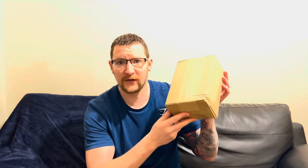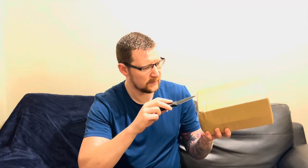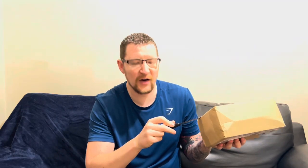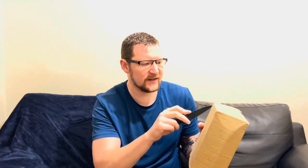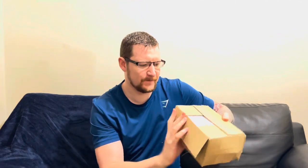They sent me a free shaker and some free samples. I've got the box here, I've not opened it yet, so let's crack it open and see what it's all about. There's something very satisfying about ripping a box open even if you kind of already know what's in it.